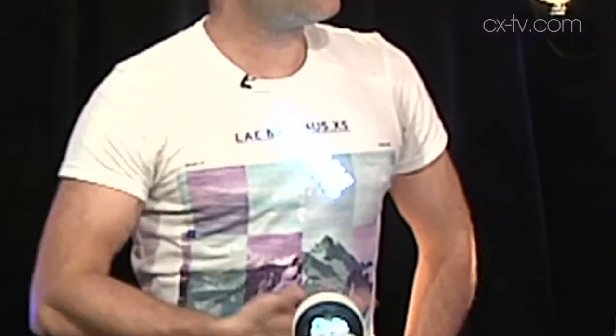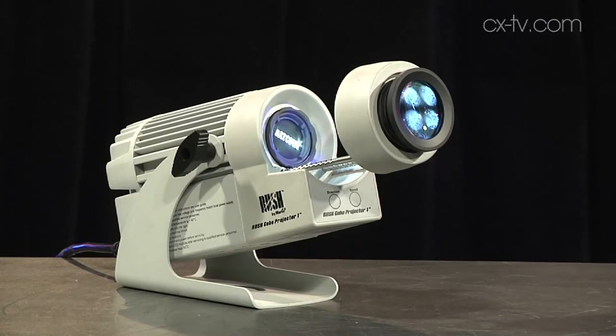Jason, I'd like to see this. Welcome. Yes, welcome, Jimmy. But I don't need to because I've got this little gizmo saying it for me. This is the Rush GoBay Projector 1 for Martin. I love this.